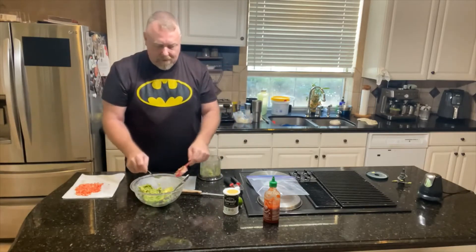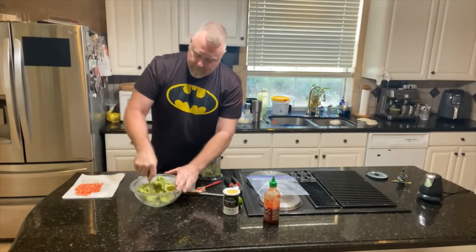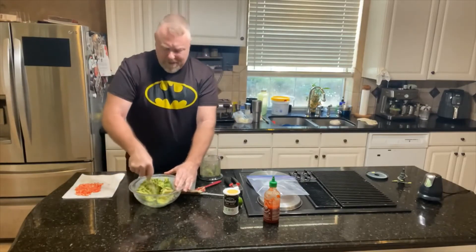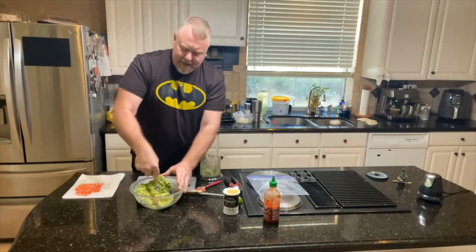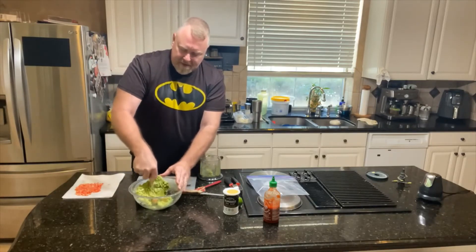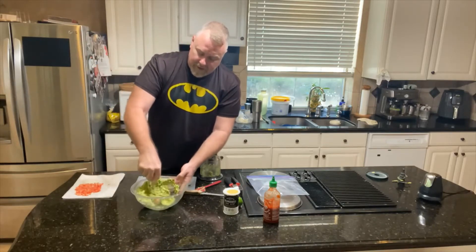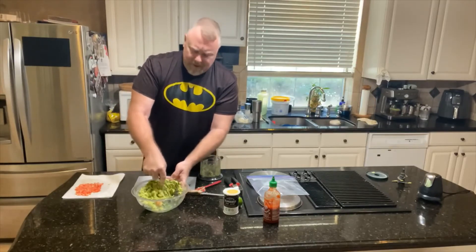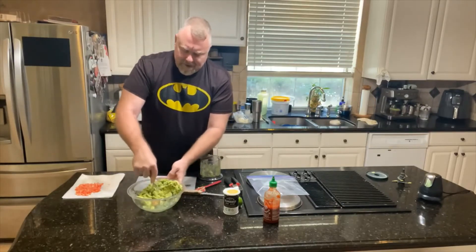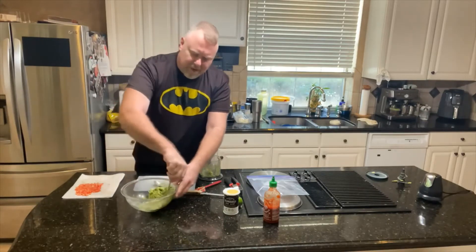Then you're just going to take a fork and mash the rest of it. You can add mayonnaise to it — some people add sour cream — but I'm not going to add anything today. I don't think it needs it. I think it's great avocados. So you just mince it up. I want some chunks, just for some authentic feel to it.